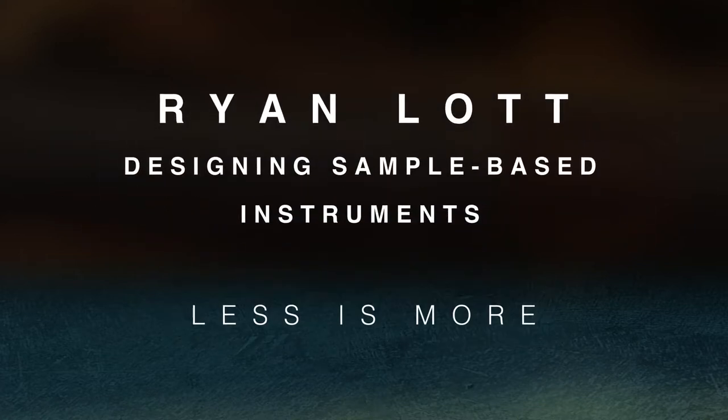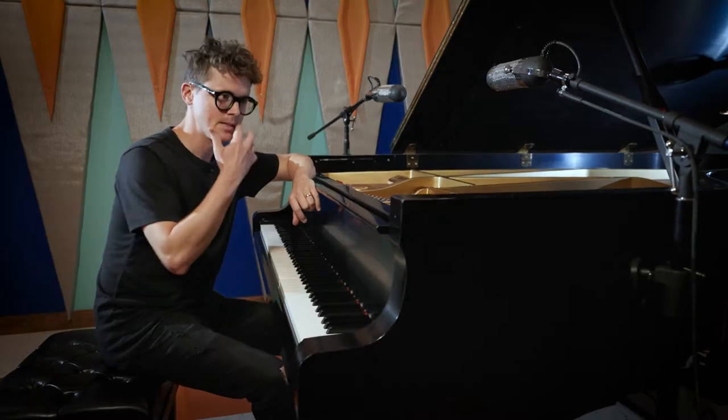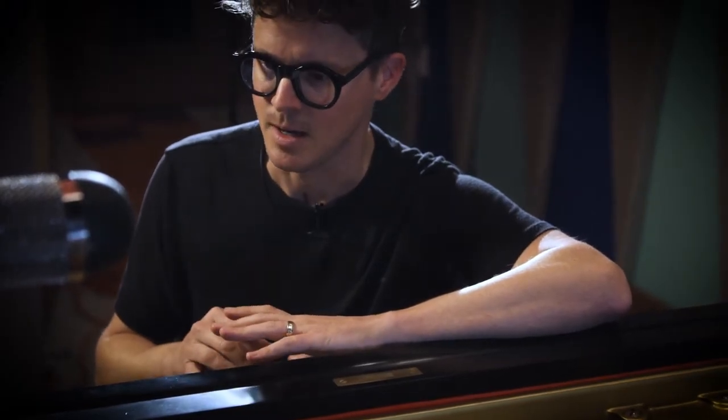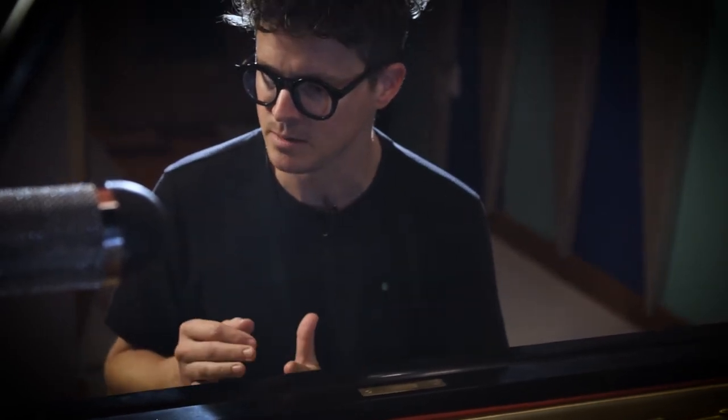When I'm starting out to create raw material for an instrument, I've found that less is more. For creating simpler instruments, you can think of it like you're designing a sample that has generally one pitch.